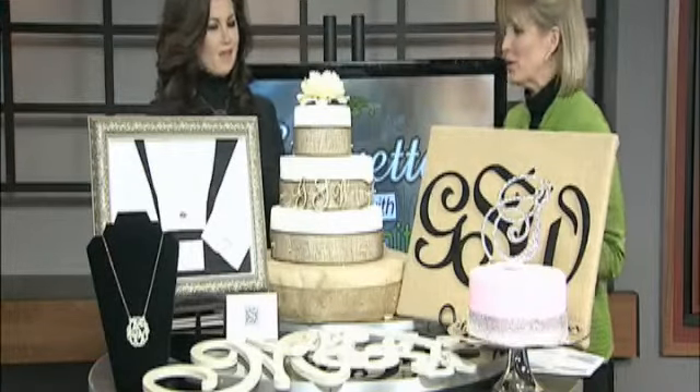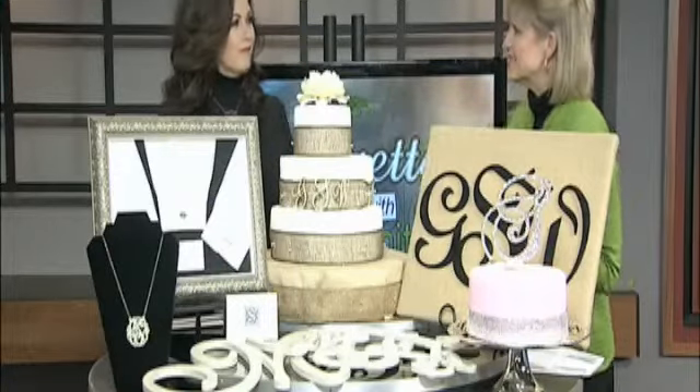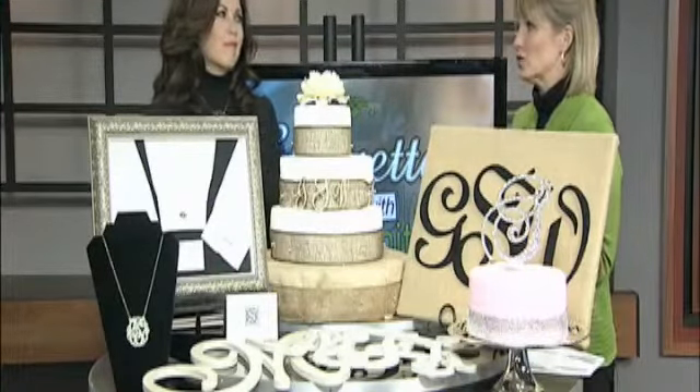So Carol, you've brought an array of things using the monogram, and you can use it on anything from a wedding cake to necklaces. But how do you know which way to use the monogram? Because sometimes you use first and last initials — how do you know?